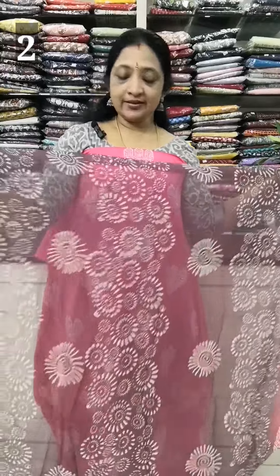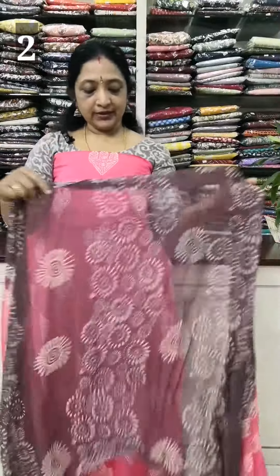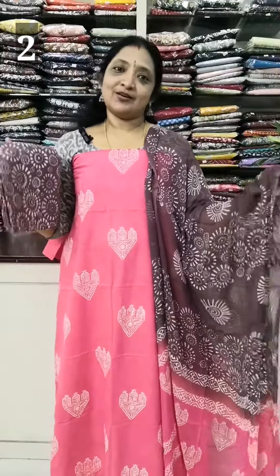In the center it is a light grape color. It is a top design. The measurements are 2.3 and 2.4. This is the length. Bottom is the bottom. This is the same print. The rate is 1150.